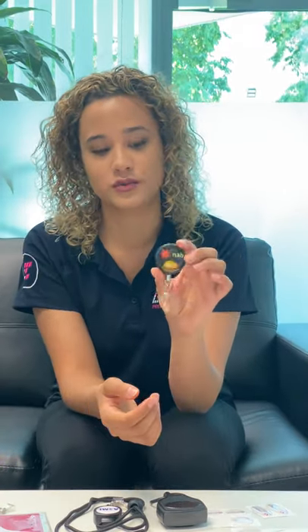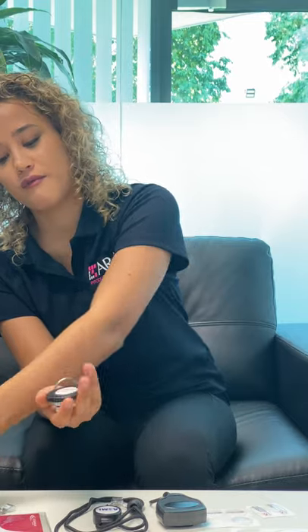Then we have the heavy duty retractable reels. We actually have two types: the key back, and then a mid-range option that's kind of in between the zinger and the key back. These are usually made of metal with a stronger cord, maybe a steel cord, and you can hold more weight. You could probably put an ID, access card, and a few keys on these. Then you have the key backs, which are better for rougher work environments — outside, like a warehouse — and they're great for police officers. They are really heavy duty, so they hold a lot. You could probably put 15 keys on these and it's not going to drop.